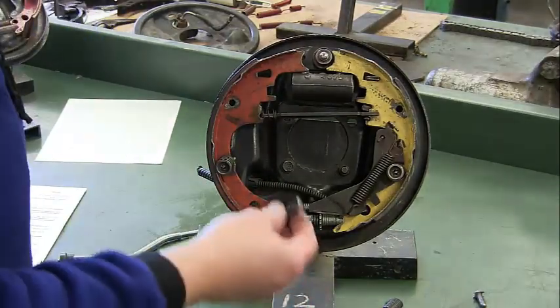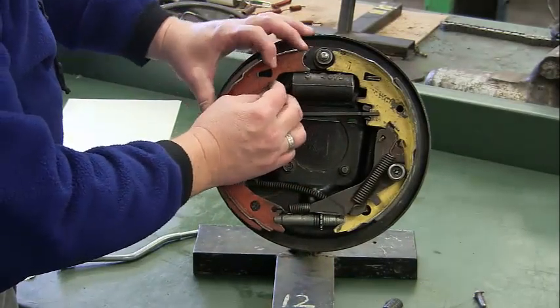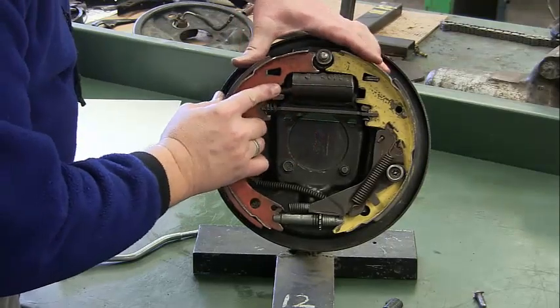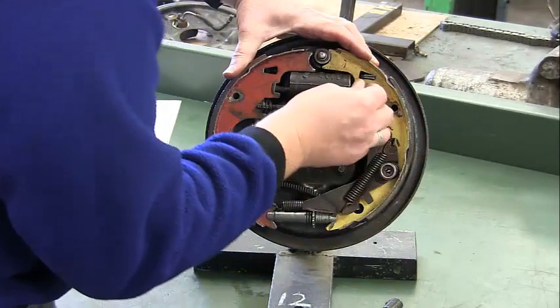Before we go any further, go ahead and put these pins in — the ones that go between the shoes and our wheel cylinder. Get those in place.